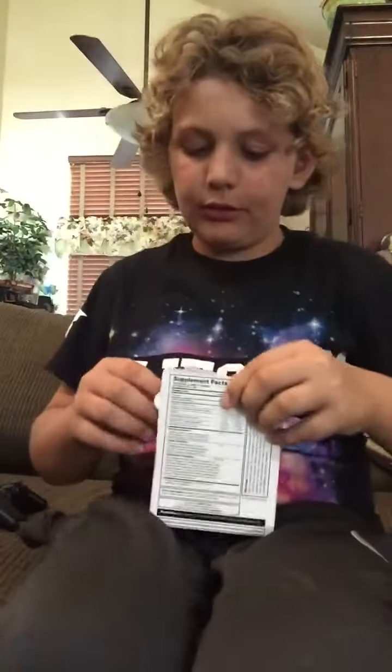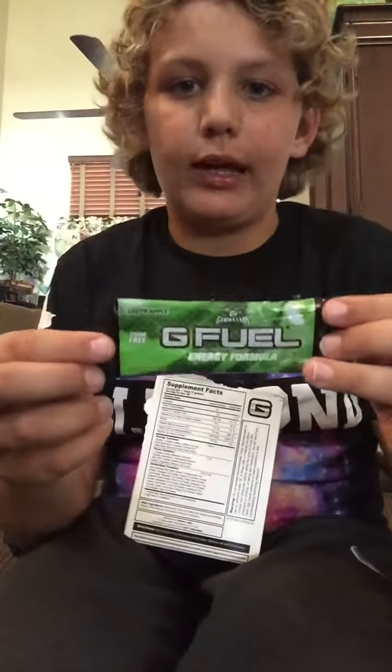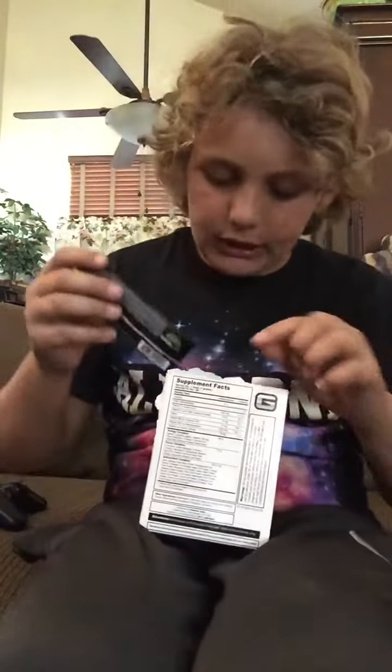Hey guys, what is going on? It's Stormclips here bringing you today's video. Today I have the Green Apple GFuel. I'm going to be taste testing and reviewing this product from GFuel.